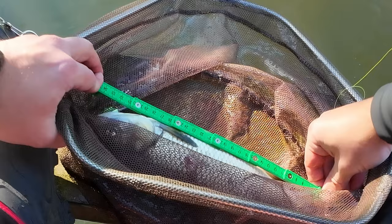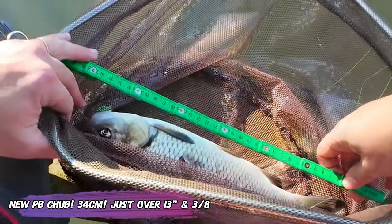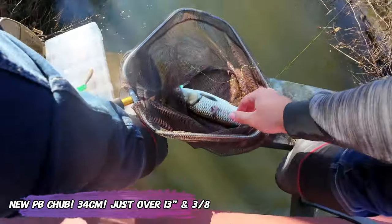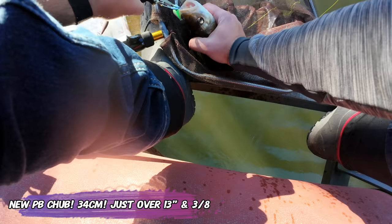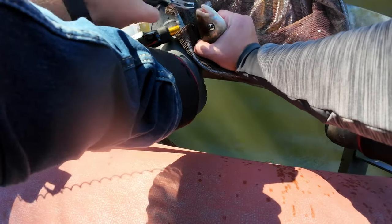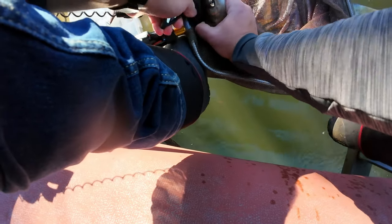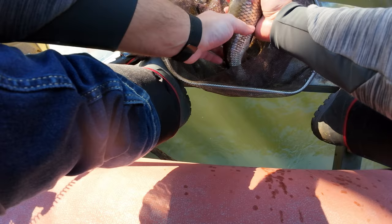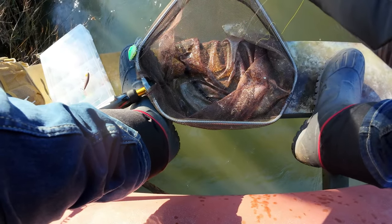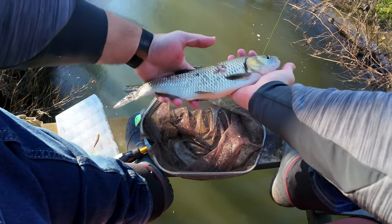I think this is what I'm going to see on the next few trips. If I break my PB it will be around this size — maybe 35 to 36 centimetres. I don't think I'll be beating 40 in this stretch of the river; maybe I need to go a little bit downstream for that. Such a nice fish — thank you buddy.